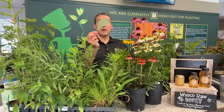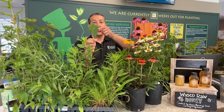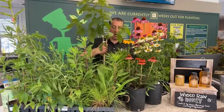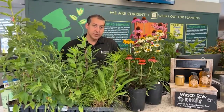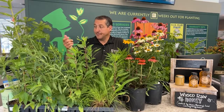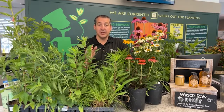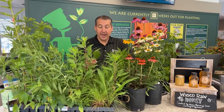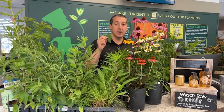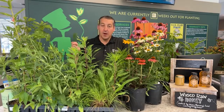I brought up a leaf from our swamp white oak here at Wasco, and you can see there's a nice oval-shaped hole chewed in the leaf surface right there. Oaks actually support more insect species than any other plant — I think it's well over 400 different species of insects that use an oak tree in some form or fashion during their life cycle. This looks to me like caterpillar damage, and again, not harmful to the tree whatsoever.